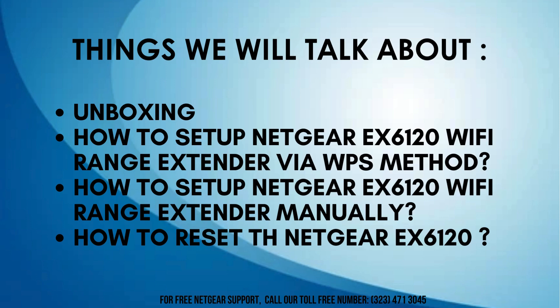Today, we'll cover unboxing the Netgear EX6120, setting it up manually for full control, and using the WPS method for a quick setup. We'll also explain how to reset the extender, ensuring you're prepared to troubleshoot or restart when necessary. Let's get started.